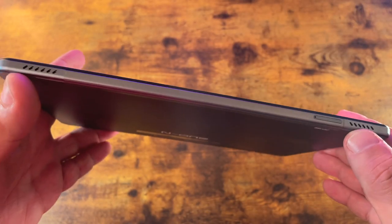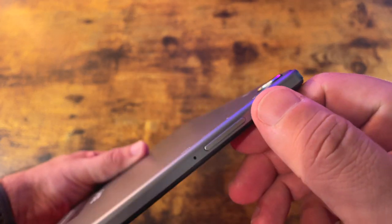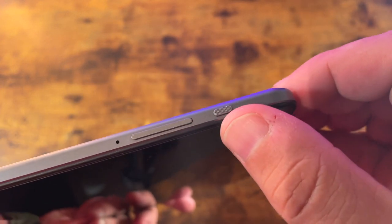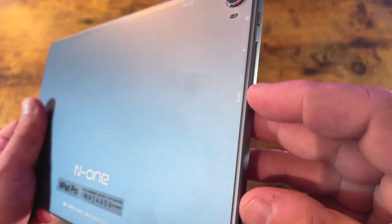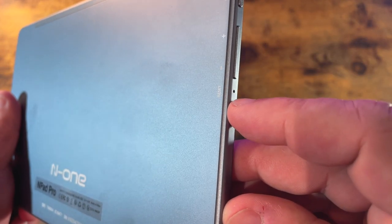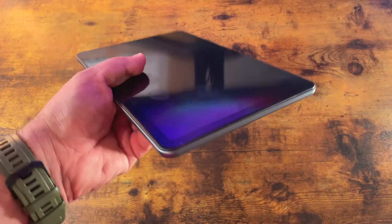There are two more speakers — we'll cover those later in the video. On the side you've got your power button with a bit of texture and the volume rocker, a reset button next to it, and down below the charging port, USB Type-C.